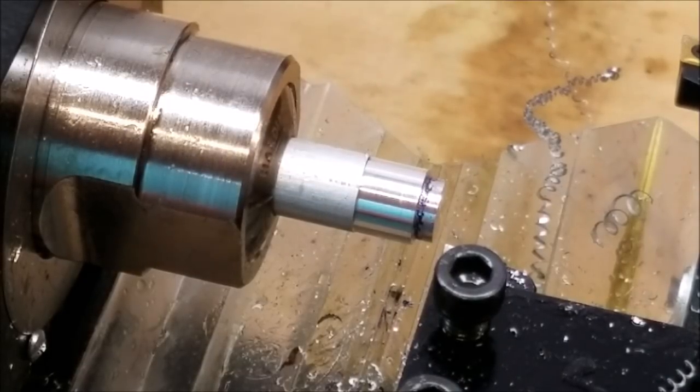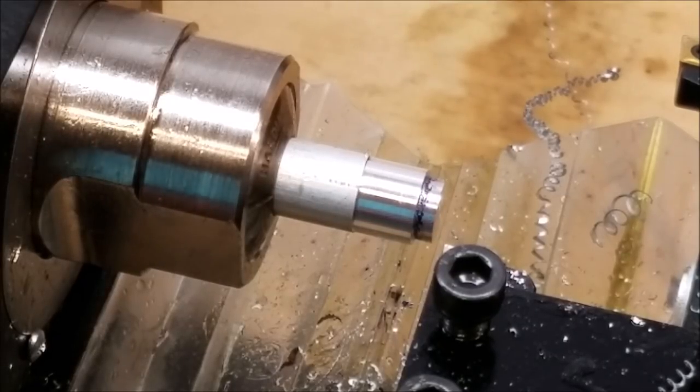Just like the instructions say, step three: take a skim cut. Keep the tool at this X position, use the Z axis to clear the part, but do not move the X axis. This is very important — you have to keep the X axis in the same position where you took the cut. Stop the spindle, and then we're going to use the micrometer to physically measure the skim cut and write down that value.